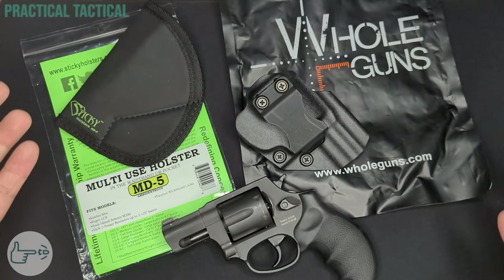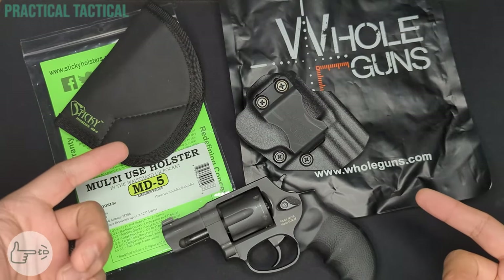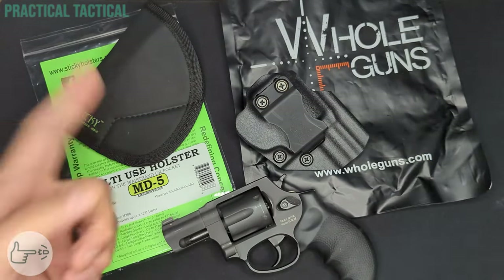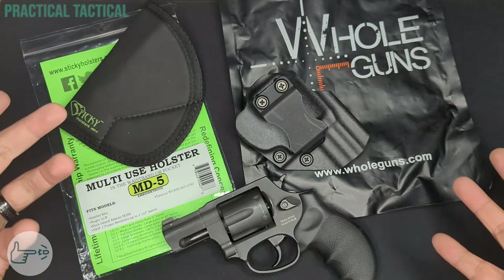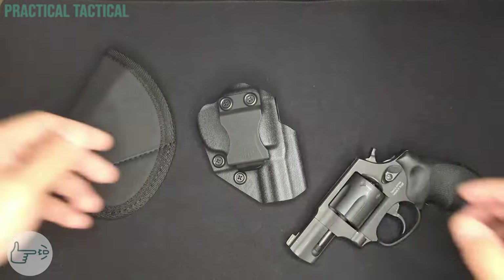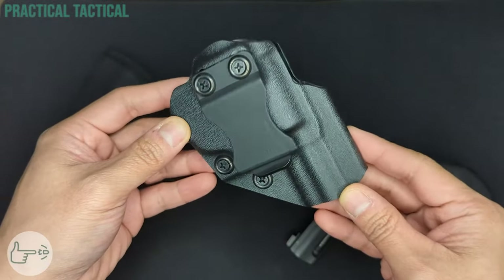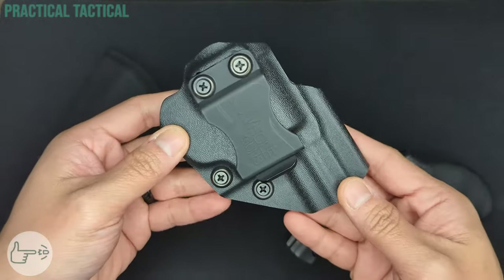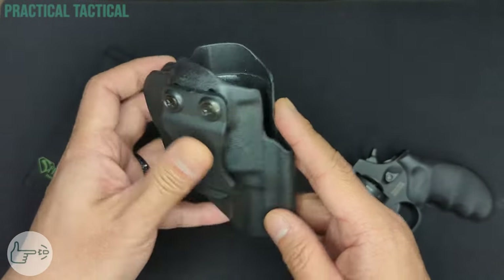So I wanted to redo that affordable Amazon holster search with the benefit of six years of knowledge to save some new people time and money. What we have here are two budget holsters for the Taurus 856, both readily available on Amazon and both costing right around 20 bucks: the Whole Guns kydex holster and the Sticky Holsters MD5 Medium. The Whole Guns holster is their inside-the-waistband kydex black sweat guard holster, made of kydex — a rigid and strong material for how thin and light it is.